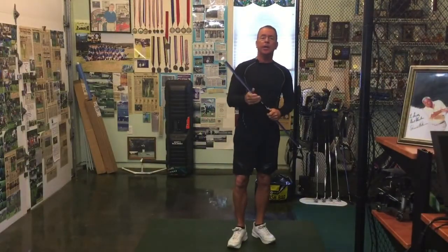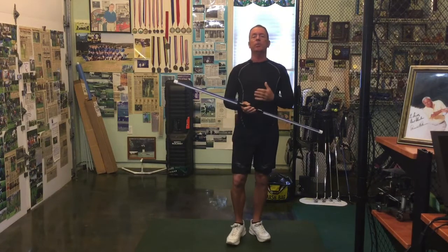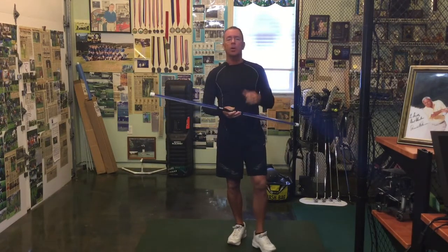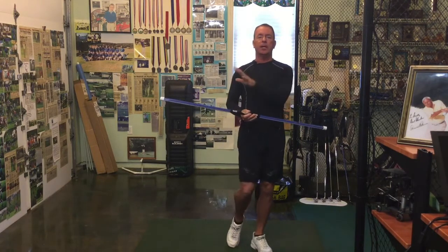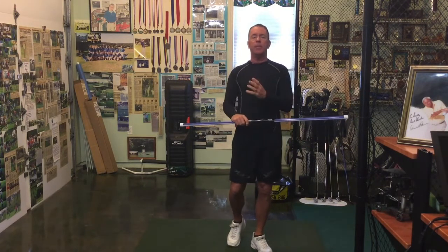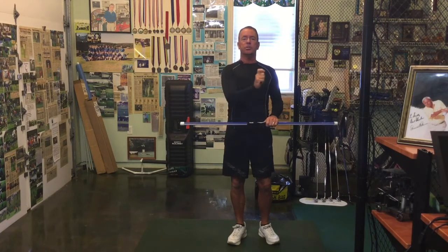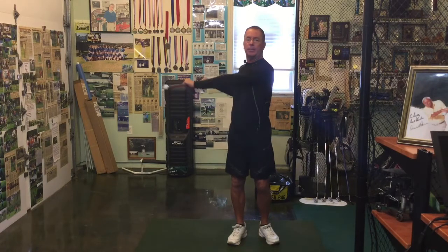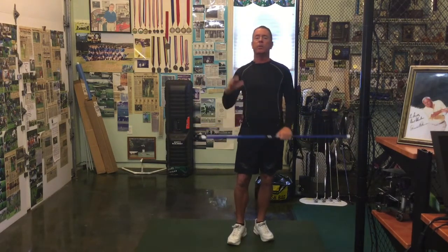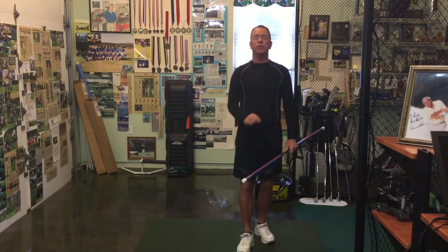Welcome back. Today we're going to move a little bit further with the CBS core balance stability exercises I showed you. One thing I want to make sure of is that as we move from these positions, we're doing it slowly, and once we get to that position, wherever it may be, we can hold it for a few seconds — at least five seconds of a hold before we move to the next part.